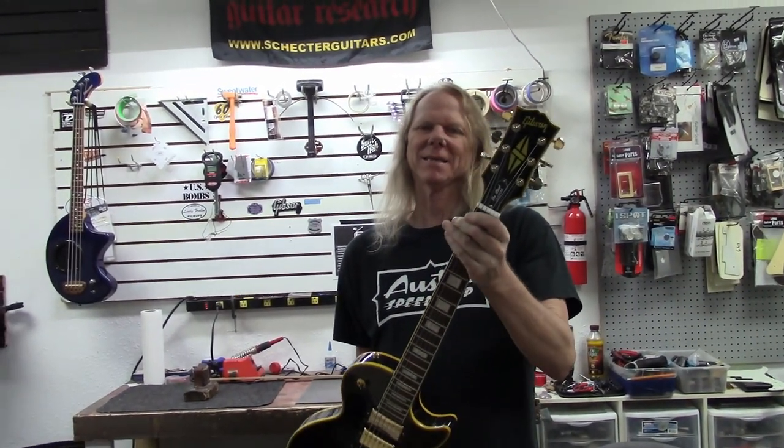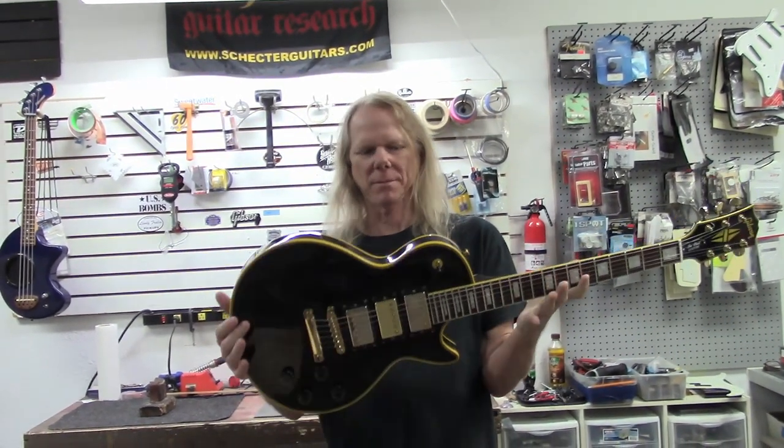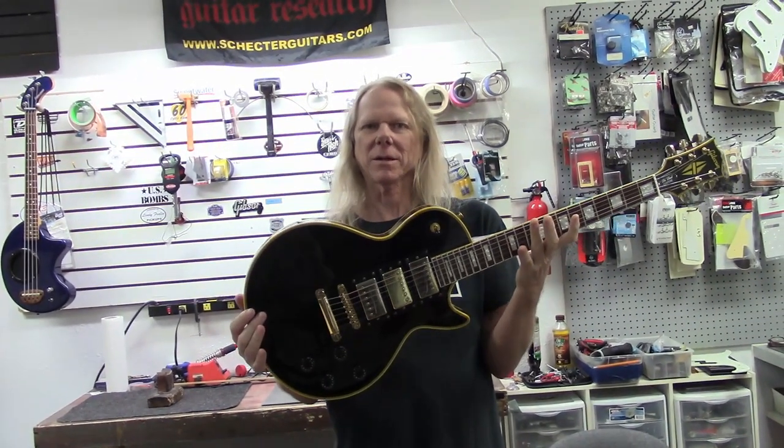Hey guys, what's up? It's Dane at Zim's Guitars, and I have what looks like a Gibson Les Paul Custom, but if we look closely we might discover that there's something strange about this guitar.